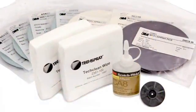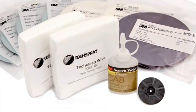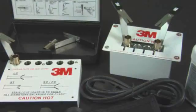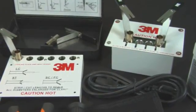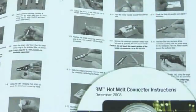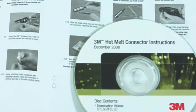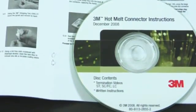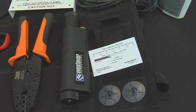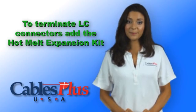With the factory injected 3M hot melt adhesive, there is no inconsistent mixing or application of epoxy and no adhesive shelf life issues. Polishing is three to four times more consistent because of the simplified process and tooling. Included in the kit is an installation DVD and written directions, plus a high quality inspection microscope. Note that to terminate LC's, you will need the hot melt expansion kit.